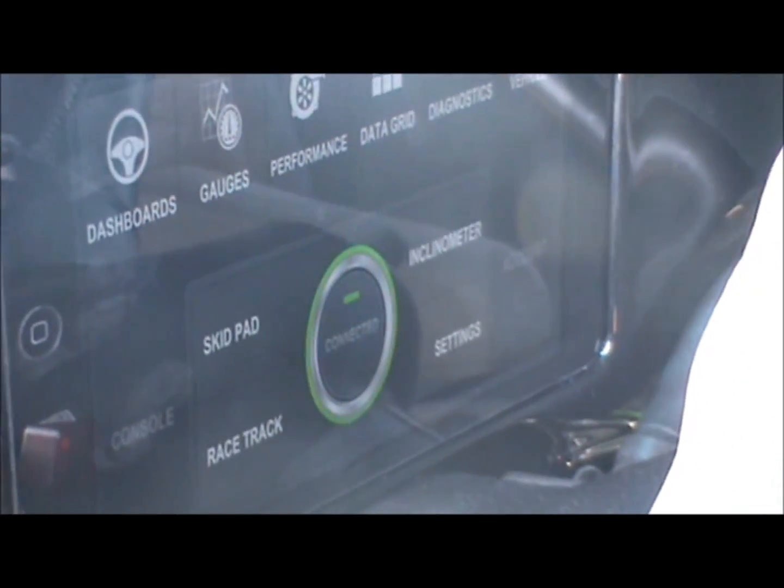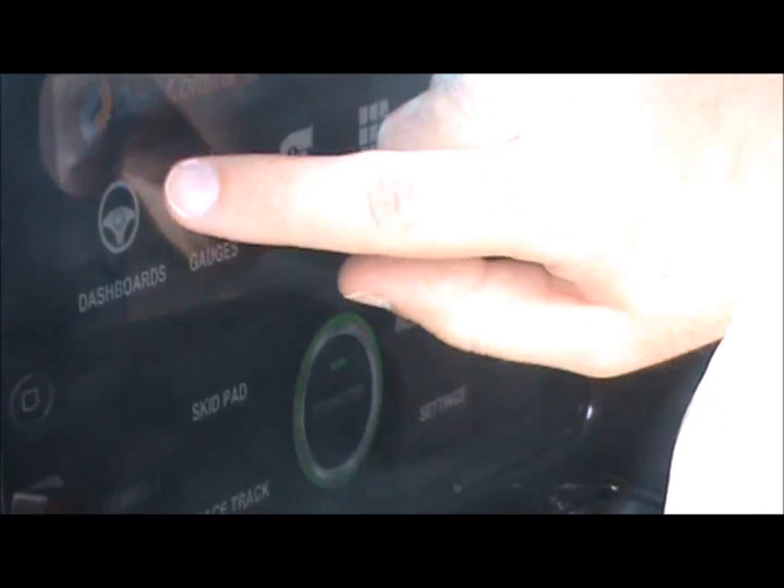Open up Dash Command, make sure we're connected to the OBD2 port — it's connecting through Bluetooth — and then select my dashboard.